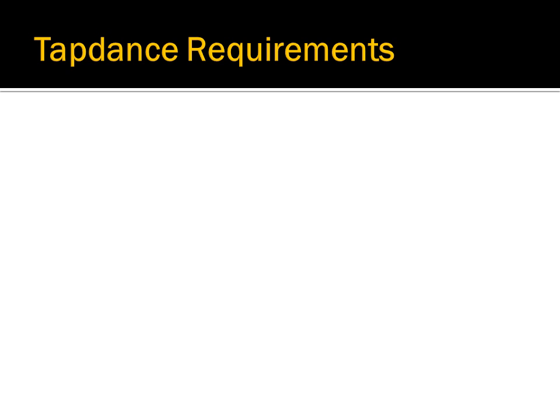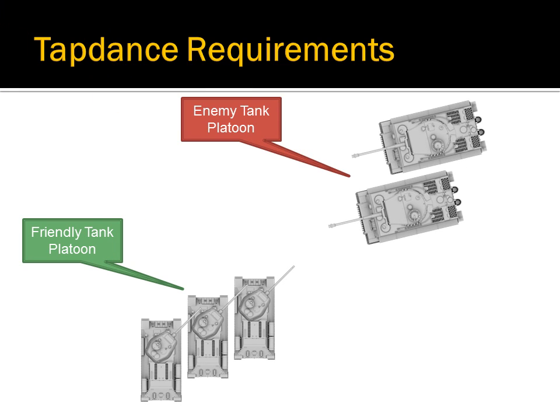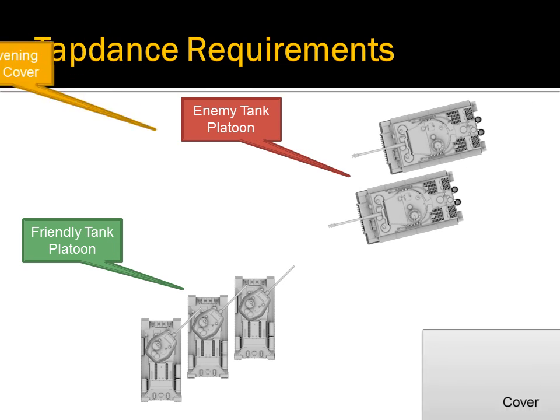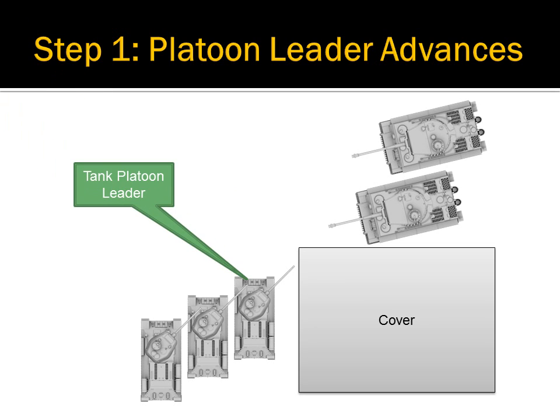There are three elements to a successful Tap Dance: a friendly tank platoon, a hostile tank platoon, and an intervening piece of hard cover. The platoon leader will be at the bottom of the stack.